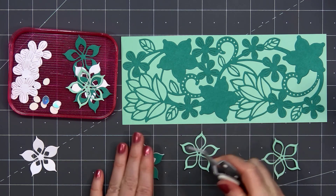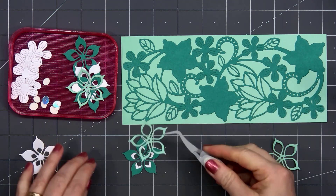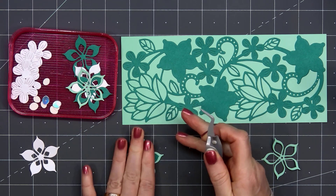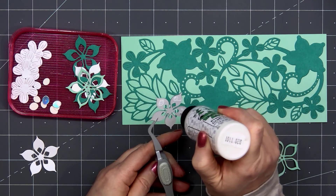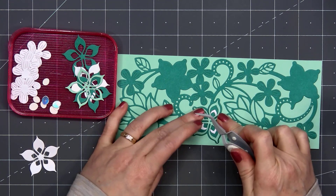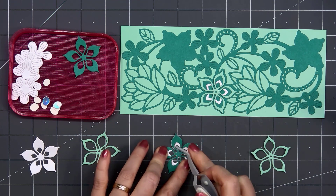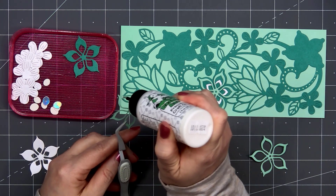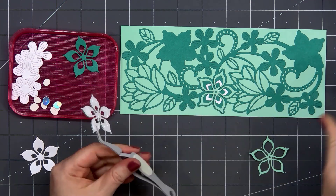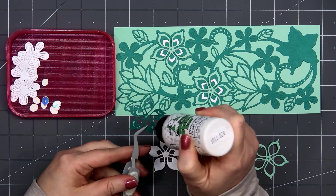I have some white shimmer cardstock for the background piece. I'm using the same dark green and mint green cardstock from the main portion of my card. I'll layer those all together using some liquid adhesive. You can see the three areas on that background die cut where you place those flowers. I decided to glue the flowers down using liquid adhesive, but you could also pop those up using some foam dimension. I wanted a very subtle design, so that's why I went with just the three colors on this card.